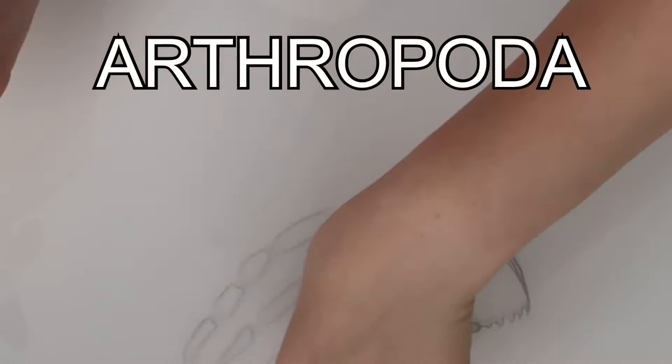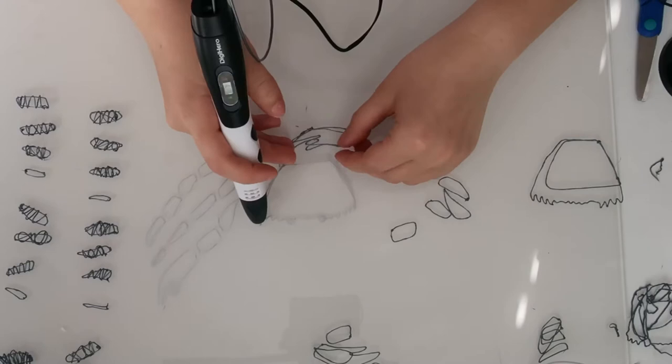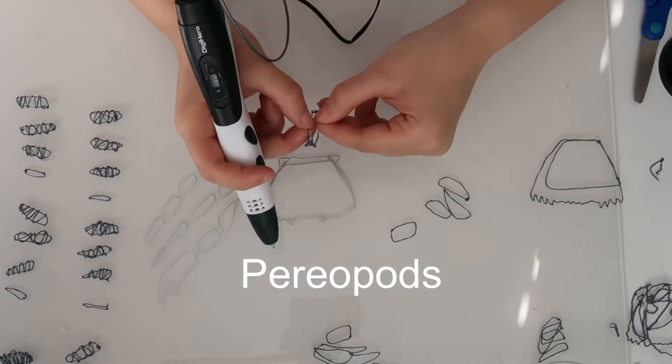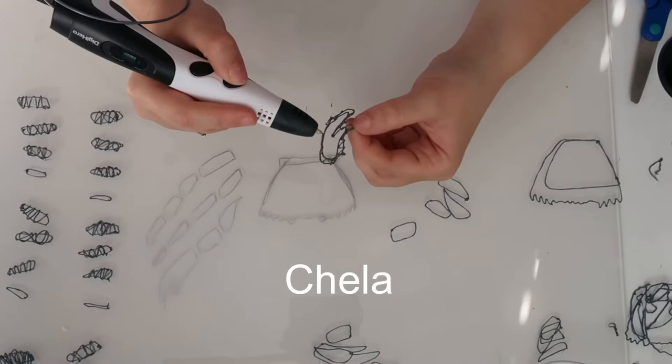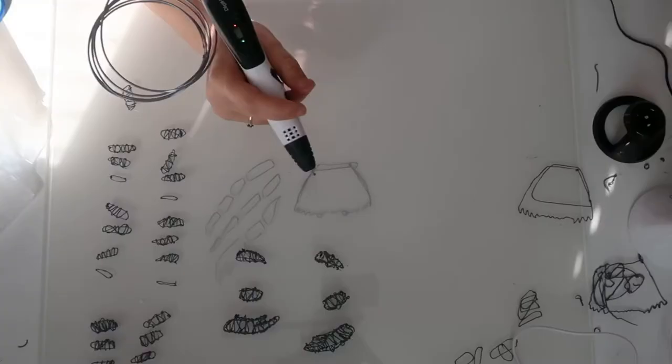Very fittingly to this video, crabs are part of the phylum Arthropoda, which means they have jointed legs — and they have a lot of them. They are decapods, meaning they have 10 limbs in total: 4 walking legs on one side of their body and 4 on the other, called pereiopods. And then at the front they have 2 claws called chelae, split into 2 parts — the dactyl, which is the moveable pinchy bit, and the propodus, the bit that doesn't move.